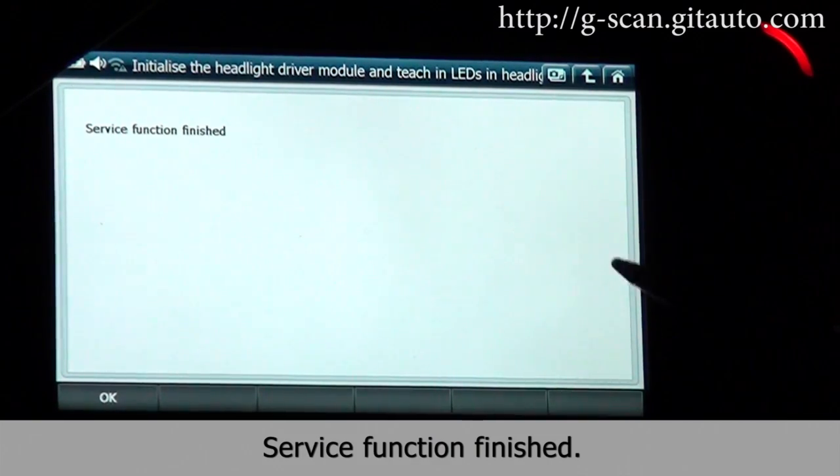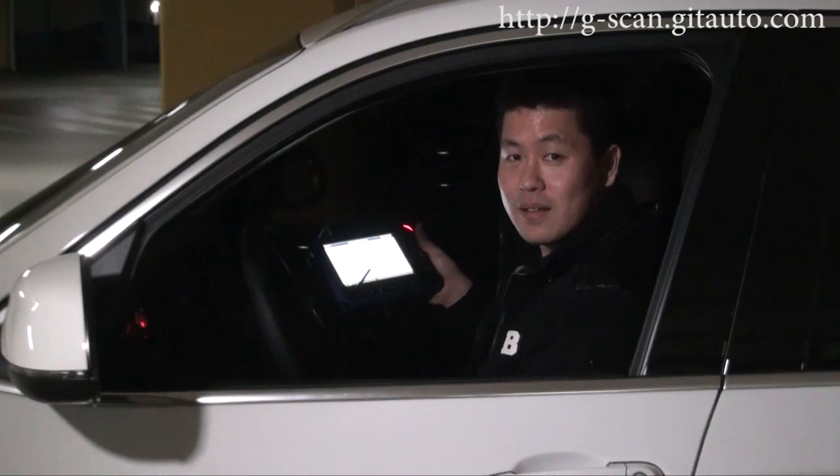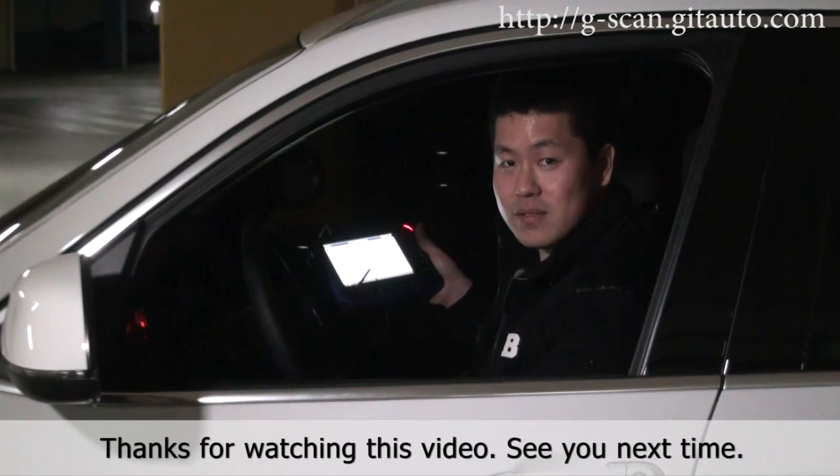So this function is finished. Press OK — all done. Thank you for watching this video. See you next time.